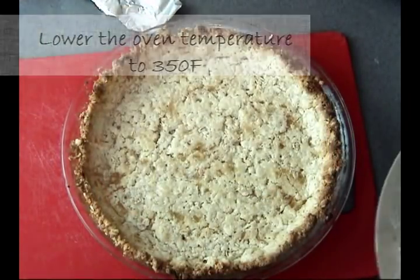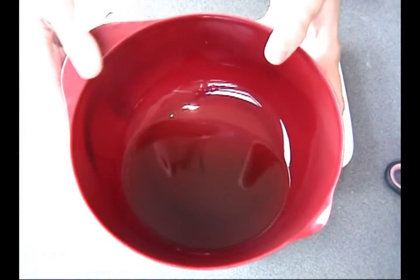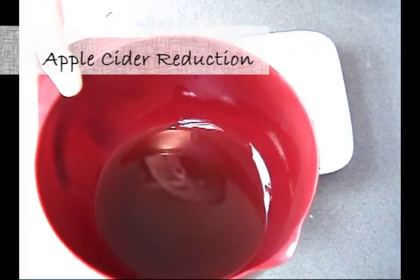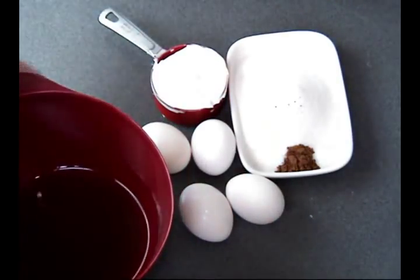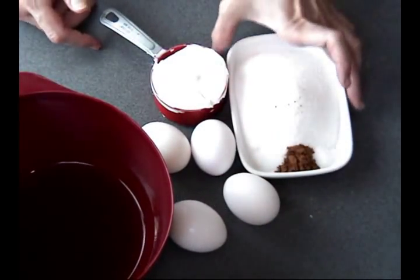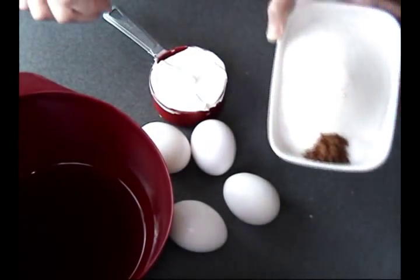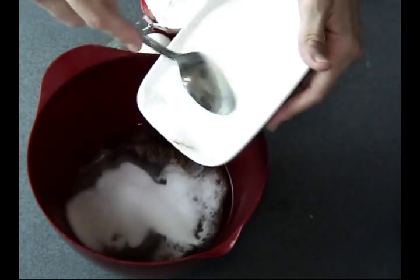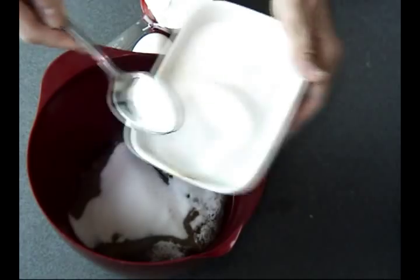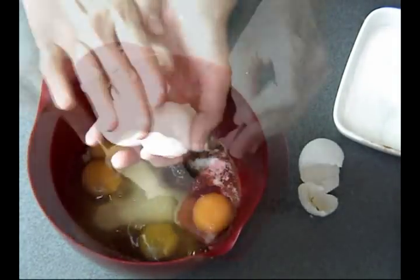Once baked, just let it cool while you make the filling. For the filling, I'm going to be using apple cider reduction that I cooked down from three cups of apple cider until I had about half a cup of apple cider reduction. Then we're going to use eggs, granulated sugar, cinnamon, a little bit of salt, and also sour cream. I'm using three quarters of a cup of sugar and reserving a quarter cup for the topping.